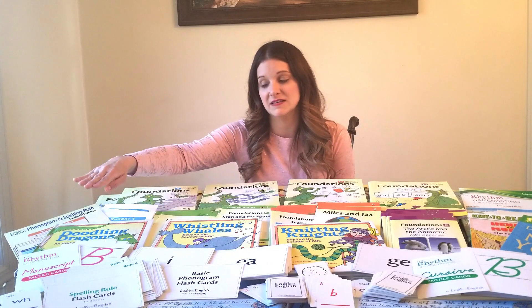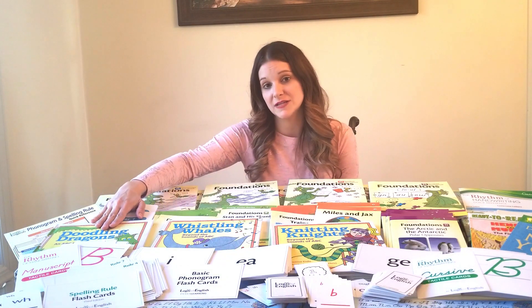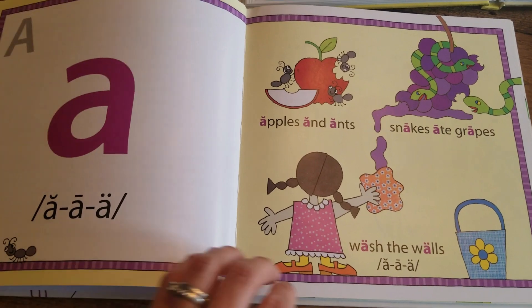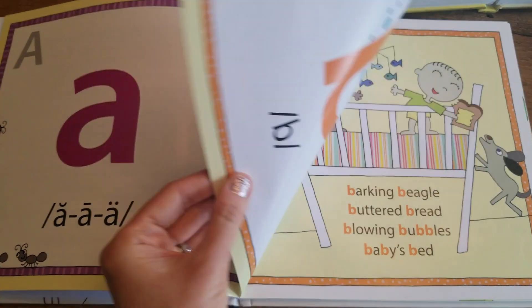Additionally in Level A you also have the Doodling Dragons book. It's a really fun, colorful book that has the single letter phonograms they're learning as part of Level A.